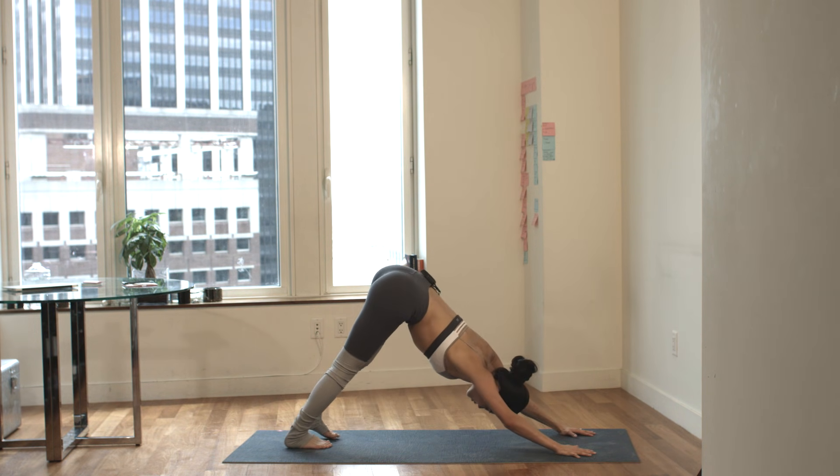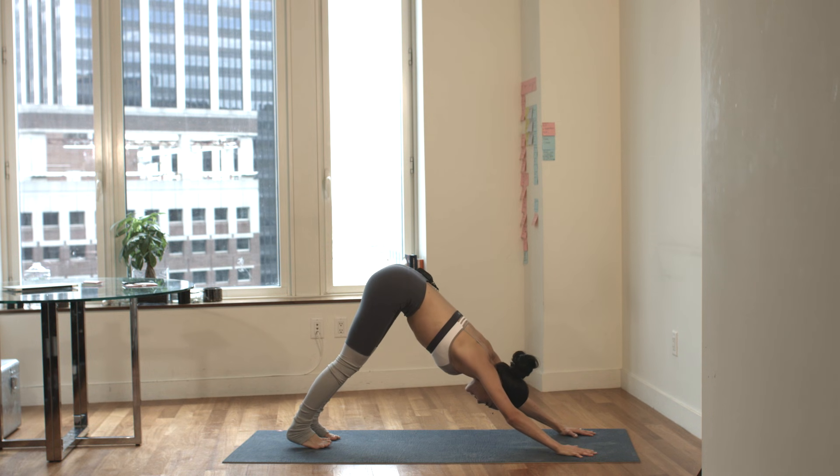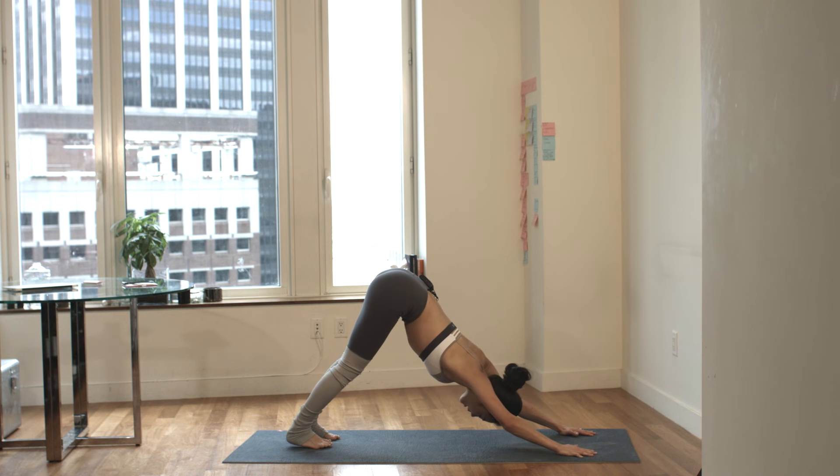Take a deep breath in through the nose. Exhale out the mouth. Inhale through the nose. Exhale out the mouth.